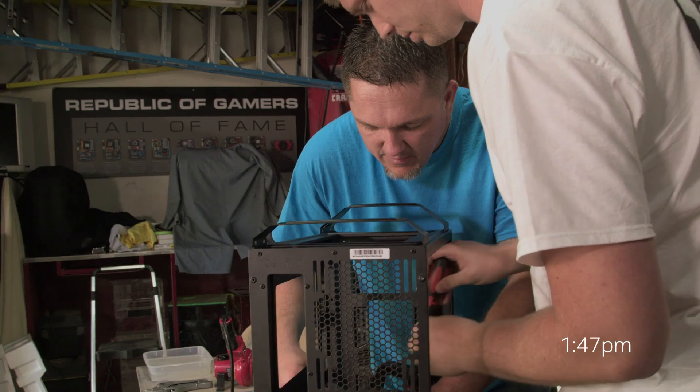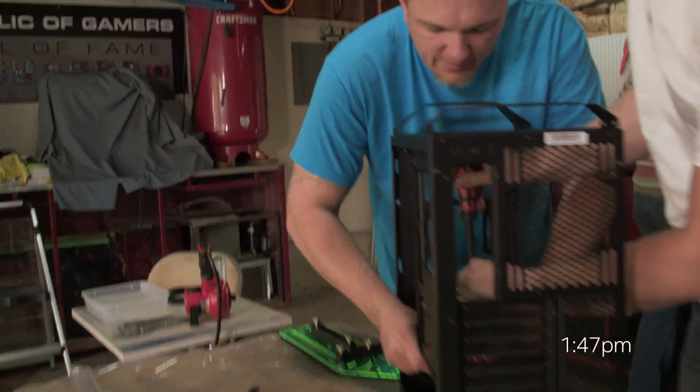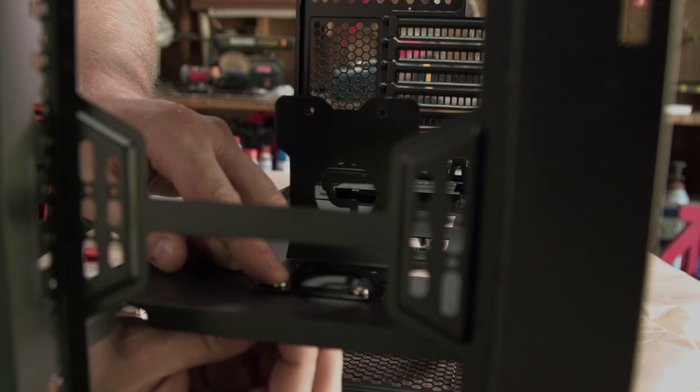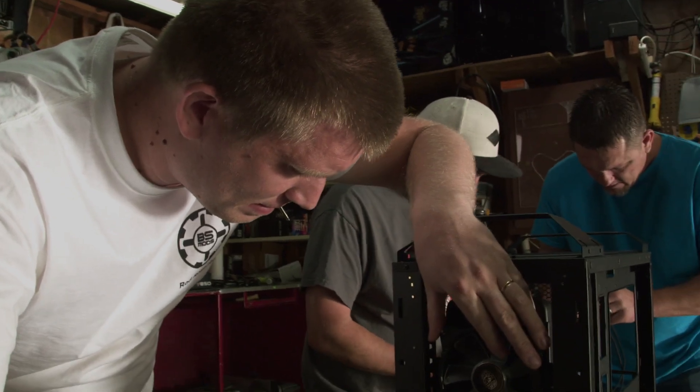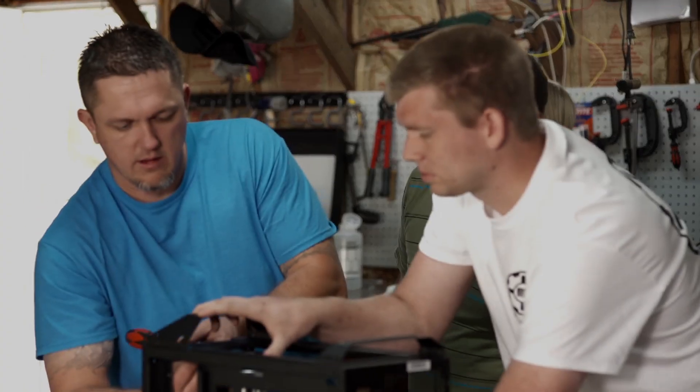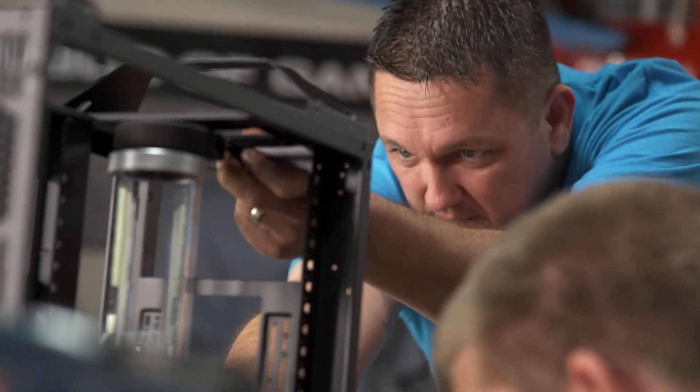We're working with a mid-tower chassis, so some of the obstacles we have is actually fitting components inside. We had to come up with our own unique mounting system. We kind of get to almost enjoy it a little more because we're not doing the whole build. Rod — he's a PC guru. Anything to do with the modding, he's good at it.